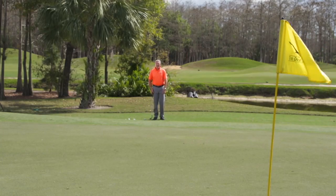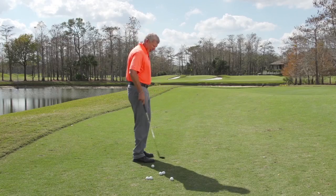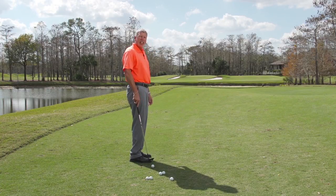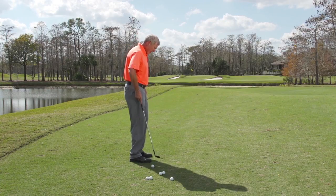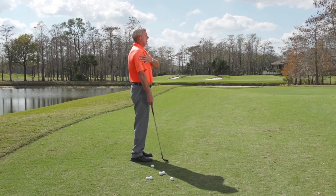Let's start with an about face. The goal here is to face your target. As you can see, I'm looking straight ahead. I'm going to position the ball roughly off of my toe line and off of my right toe. So as I stand here, I'm facing the target, and I almost feel like the ball is outside my shoulder.